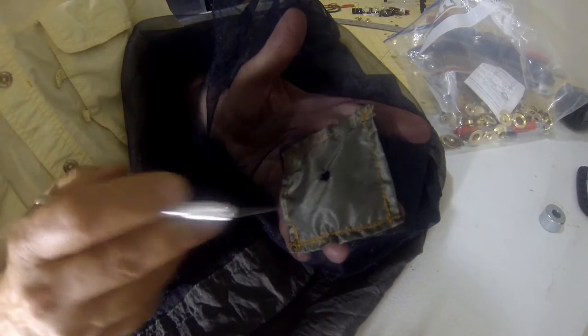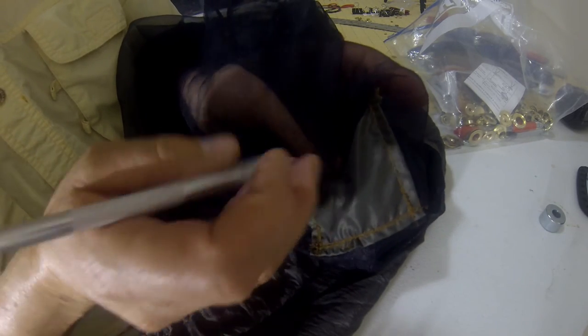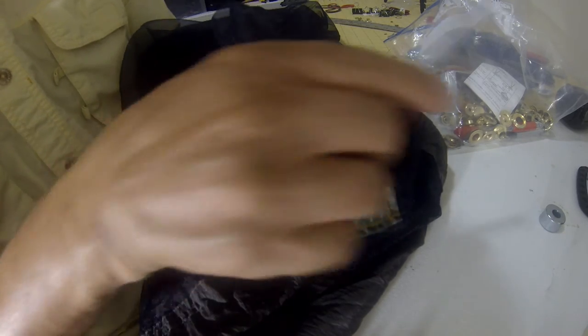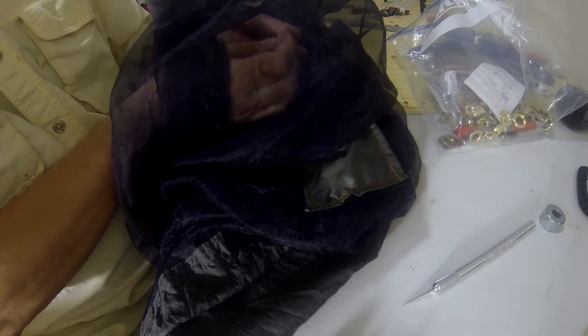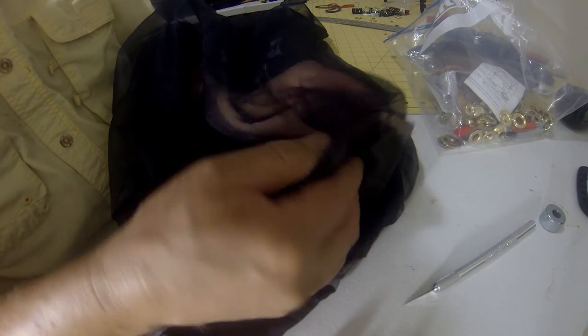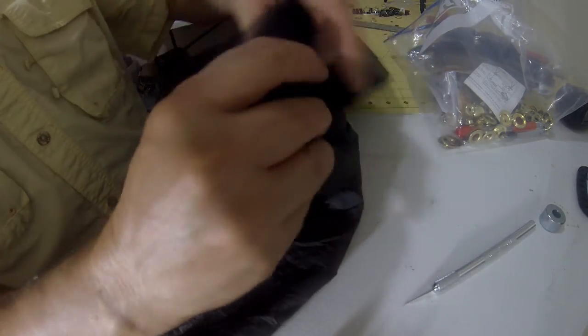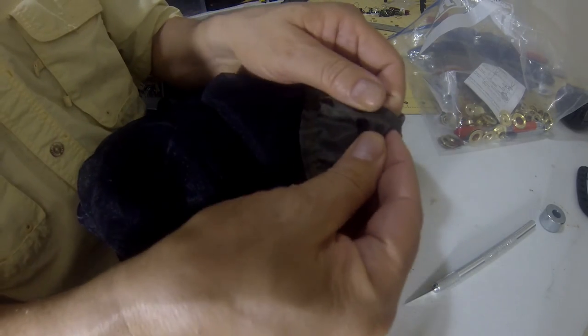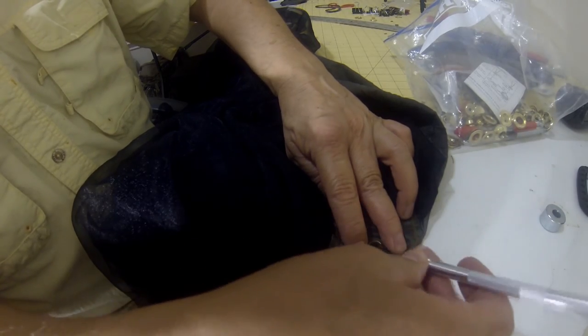Once you've got it sewn around all four sides and locked up on four corners, get in there with your exacto knife and just poke an X in the net. Then test fit it with your male grommet — push it through there and make sure everything's lined up. Get a little bit of that net out of the way as needed.